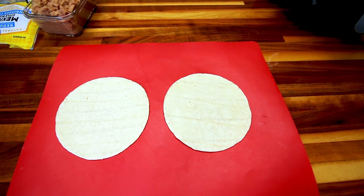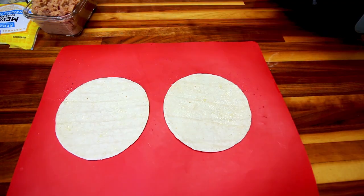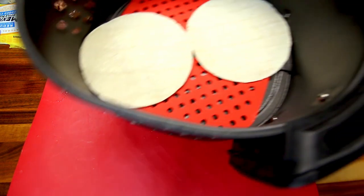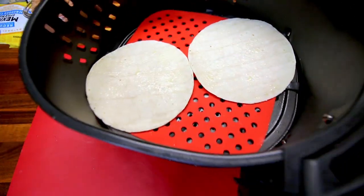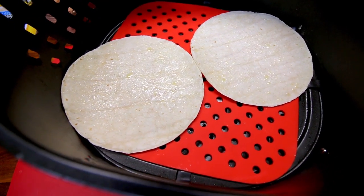For dinner tonight I thought I would continue on using up my tortillas — I've only got a few left. What I'm going to be making are some quick and easy bean and cheese tortillas in the air fryer. I'm going to do two at a time. I start with two tortillas, spritz them with a little olive oil, put them in the air fryer, and cook them for probably just a minute or two at 400 degrees just to get them starting to crisp up before I put the toppings on.